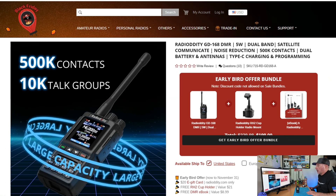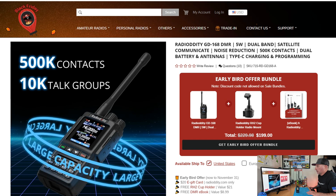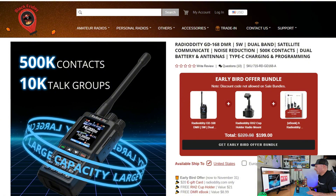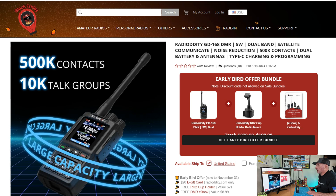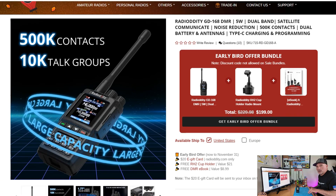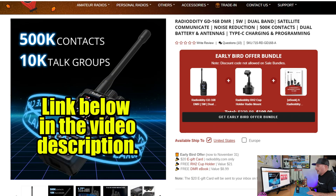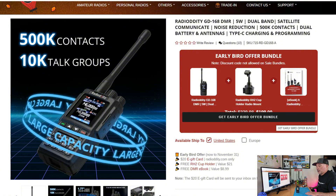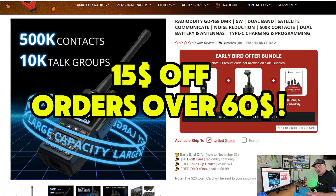Right now on RadioOddity.com, the RadioOddity GD168 DMR radio is on sale as an early bird offer bundle for $199. You get the radio, a cup mount holder, and an e-book guide on how to set it up on DMR. I do have a coupon code linked below, but note the discount code is not allowed on the sales bundle. So at the time of this video, my coupon code will not work — but when it's not on sale, clicking the link below can get you $15 off the radio.